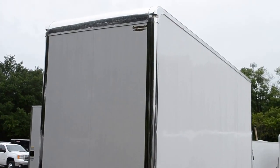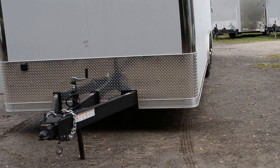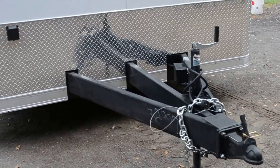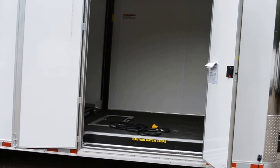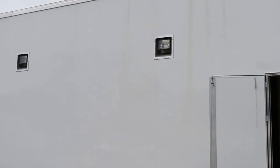As you can see, it has bright radius front corners, ATP stone guard on the front, a 60-inch extended tongue for a better turning radius, a GFI receptacle on the outside of the trailer, a 60-inch double door side door with a recess step, and halogen lights.